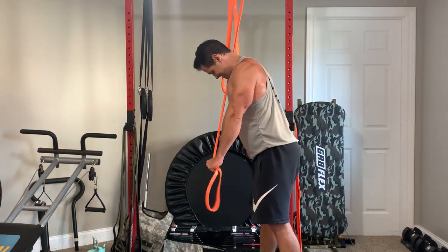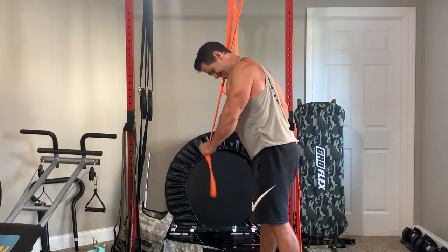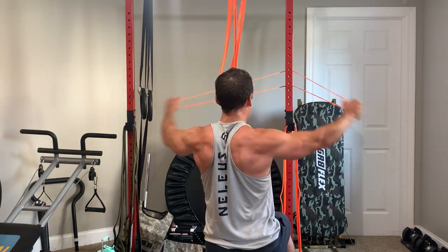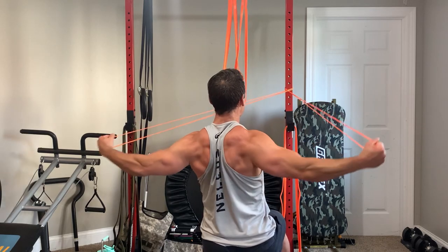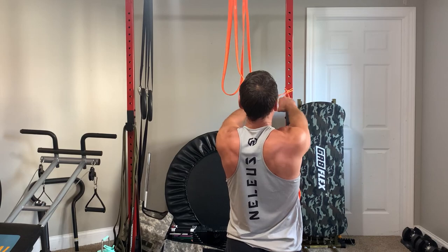Choose a reputable brand and a band you like the feel and tension of — that's why I love these bands. I also love this orange color, and the thin band, which I baby a lot, is one of my favorite things about these sets; it's still going strong. That's it — I'll see you guys in the next video.